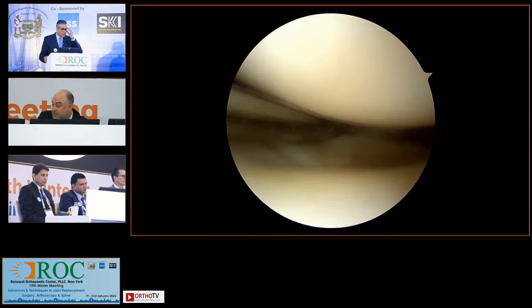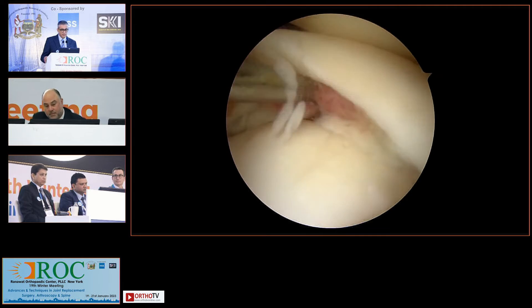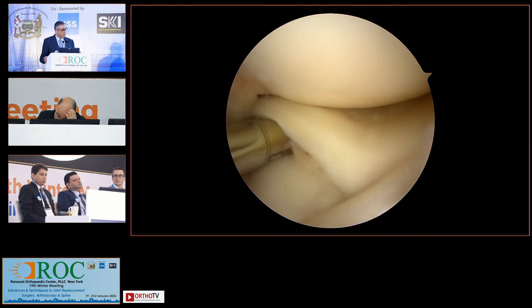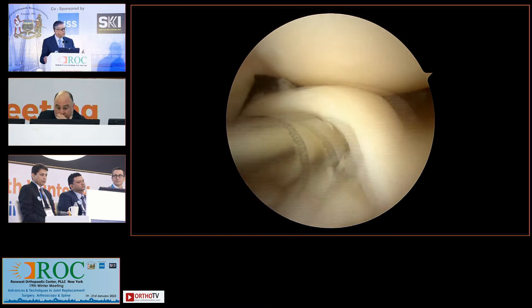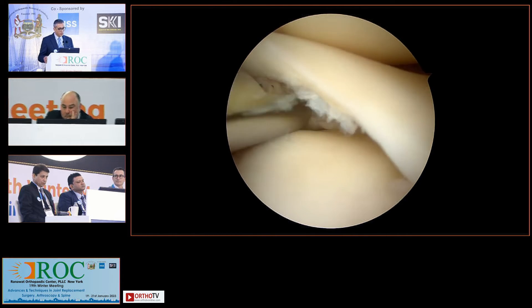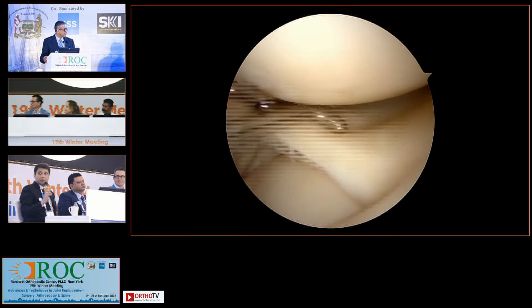I think that's a good point: get a bolster underneath the buttock on the same side of the surgery. The reason is that once you have a bolster there, it gives you more working space. How often has anyone on the panel resorted to doing pie crusting of the FCL? Never.